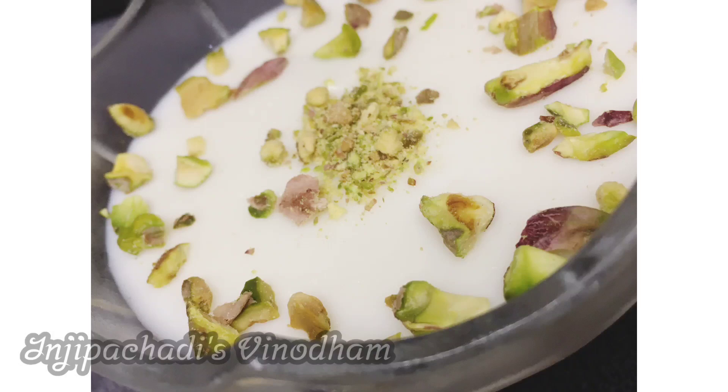I am going to share a pudding recipe. We have different ingredients for the pudding: corn flour, jalatin, china grass, etc.